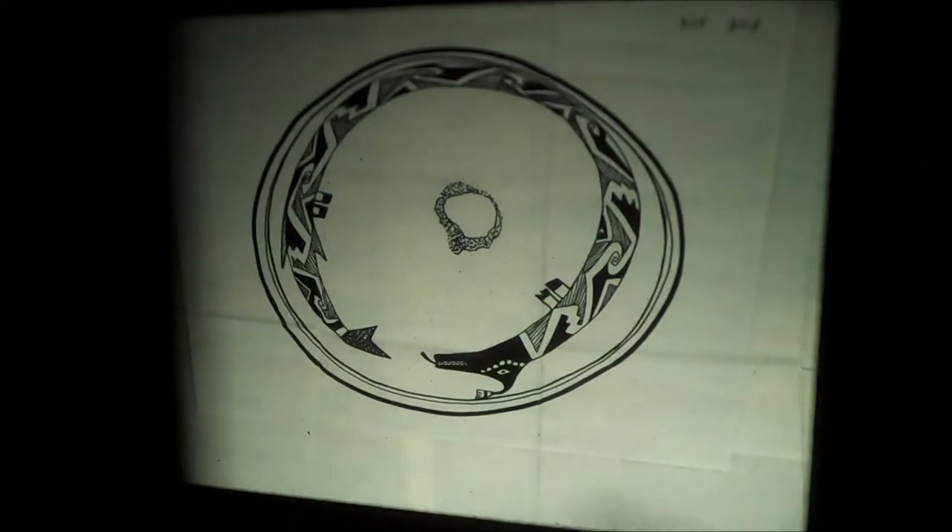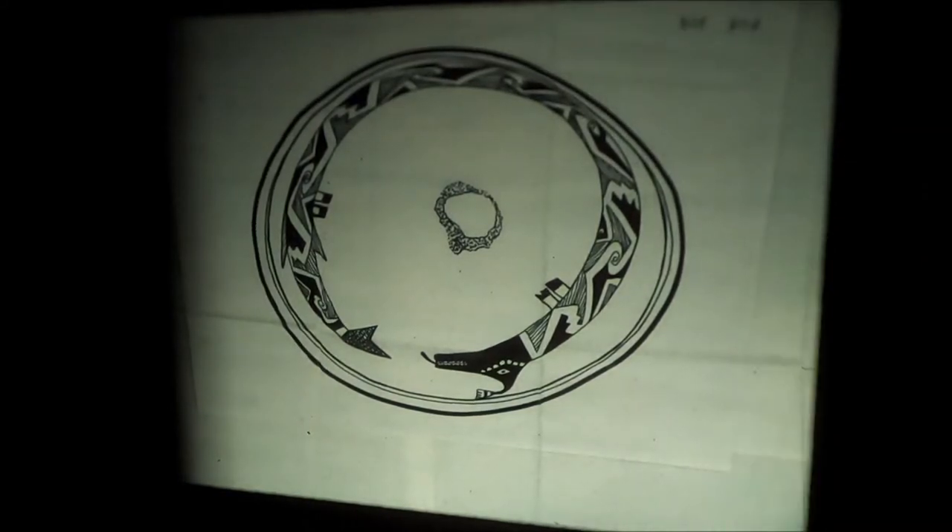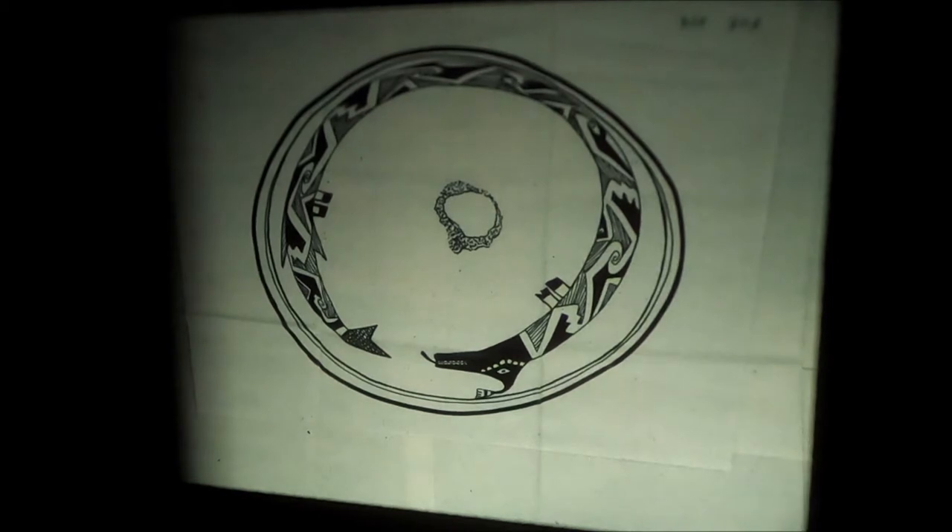We're going to talk today about plumed serpent images — Quetzalcoatl. In Mimbres art, he's often depicted with a lot of other animal elements. You see that plume on top of the serpent's head — that's Quetzalcoatl, the plumed serpent from the Aztec tradition.